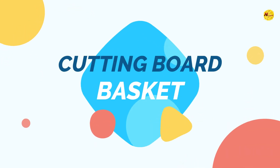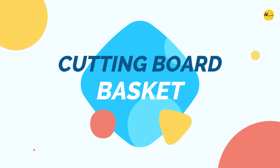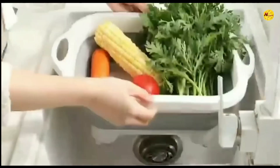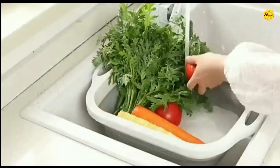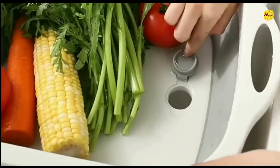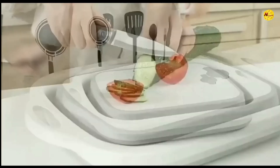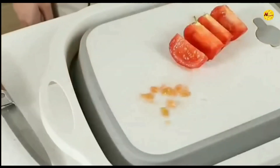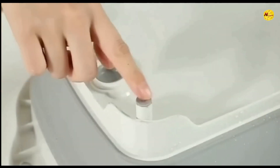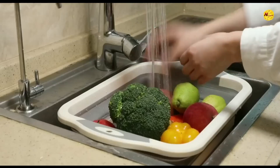Our last gadget is the cutting board basket. Everyone needs a cutting board to chop vegetables, but what if the cutting board could also become a basket and a drain? This is not just a cutting board — it transforms into a basket, and you can also use it for draining and washing vegetables or roots that you have kept inside it.